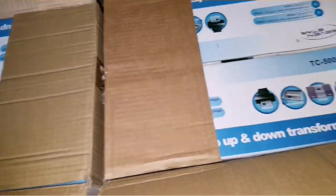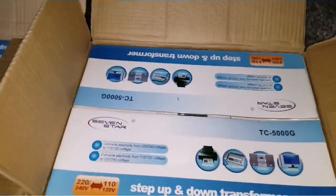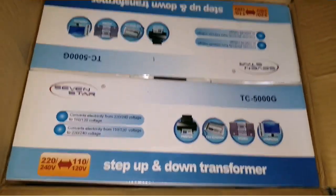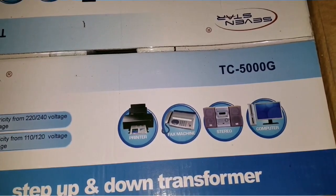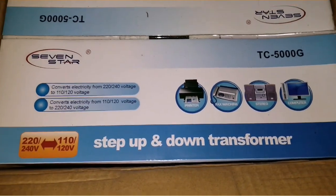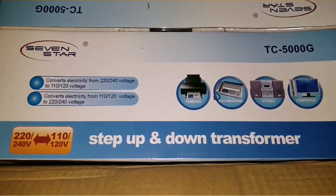5000 watts each transformer, which are going to be configured soon and we'll see how these work hand-in-hand with the PIP and the power system. So this is what we have here. I'm so excited to show you guys this. The model number right here is TC-5000G, and you can see it's made by Seven Star. These are the transformers right here.